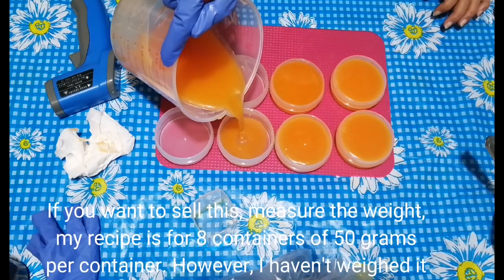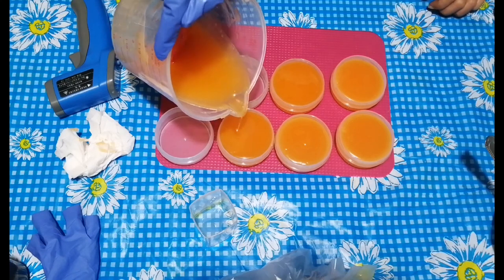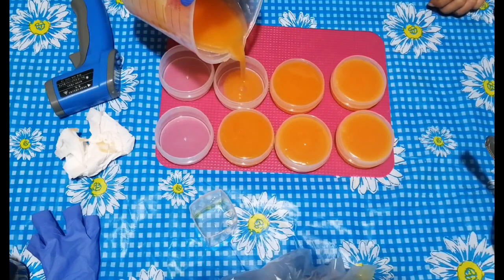If you want to sell this, measure the weight. My recipe is for 8 containers of 50 grams per container. However, I haven't weighed it so I only rendered 7.